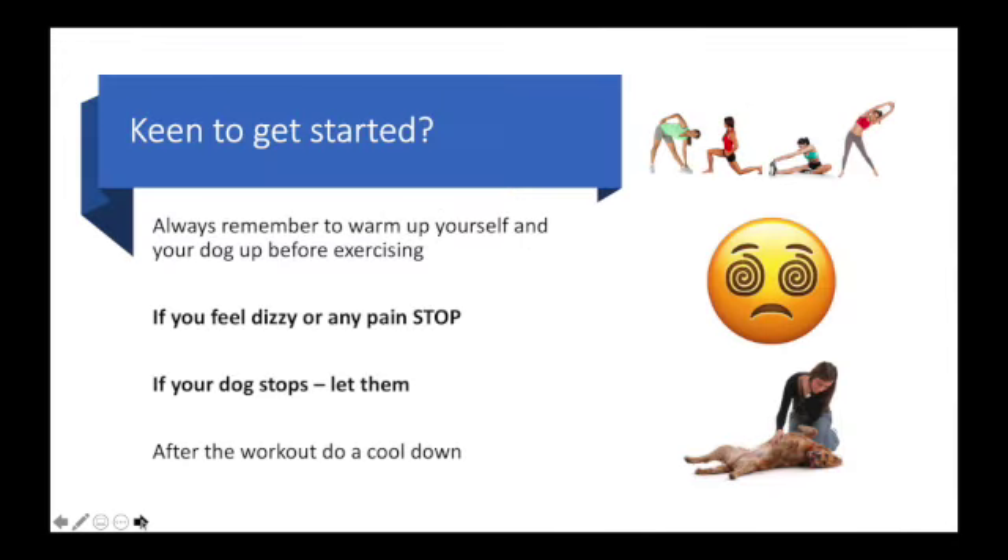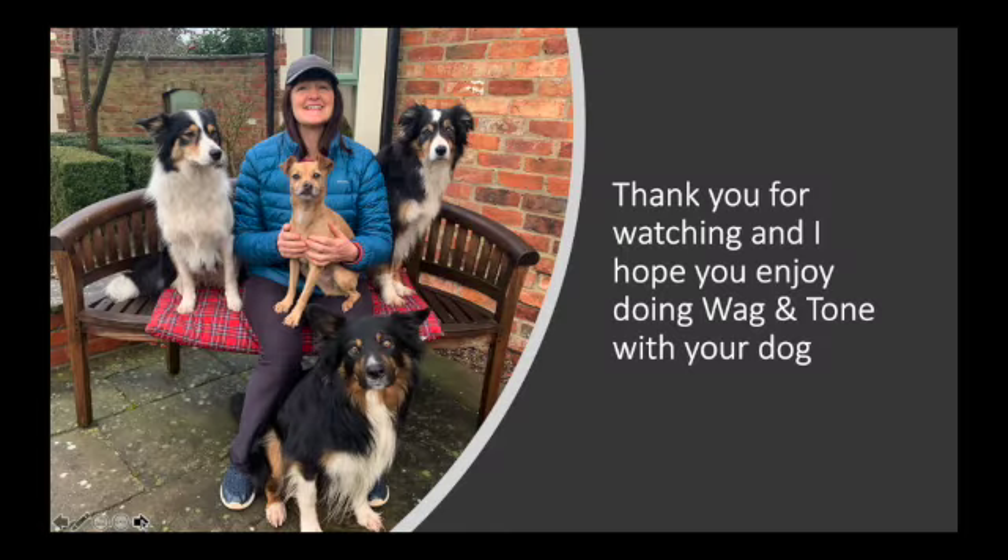Before any exercise, warm yourself and your dog up. If you feel dizzy or in any pain, stop. If your dog stops then let them, and after the workout do a cool down.